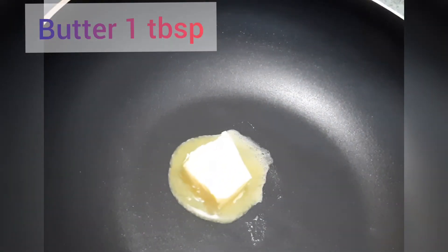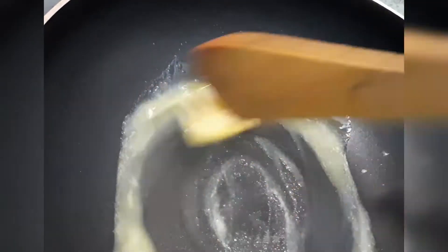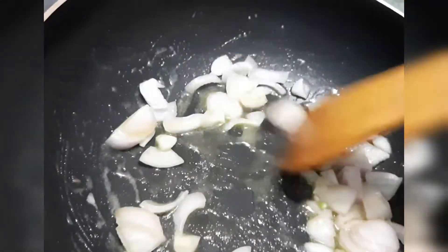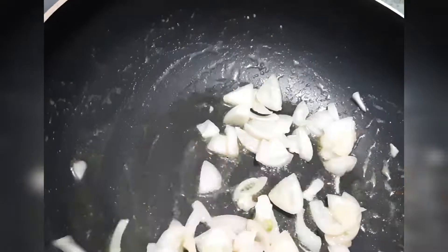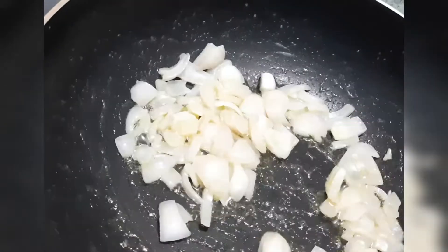Add 1 tablespoon of butter. Add the butter. It will taste like butter. You can add some more.